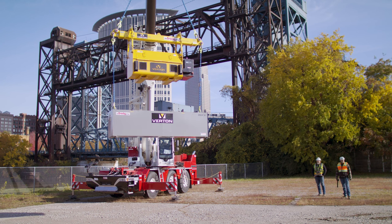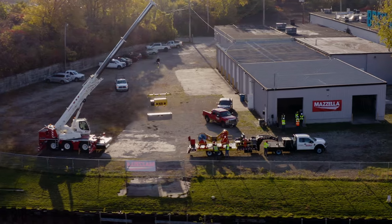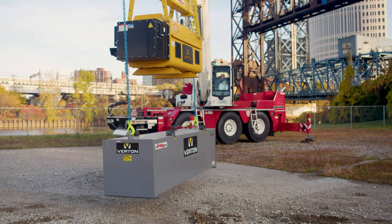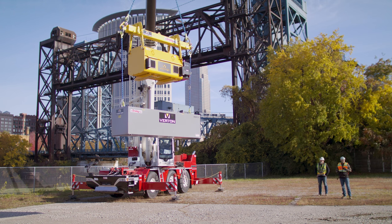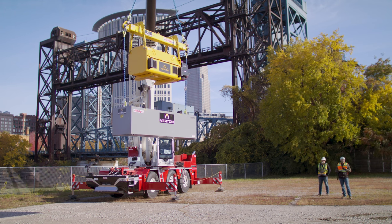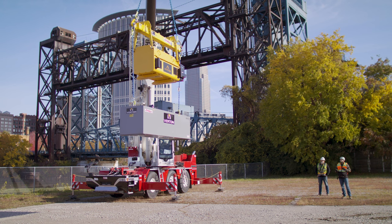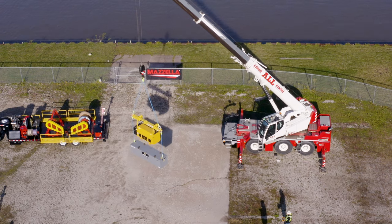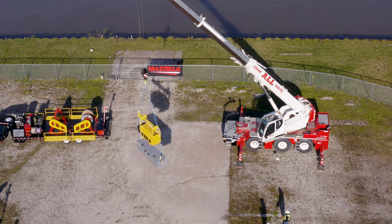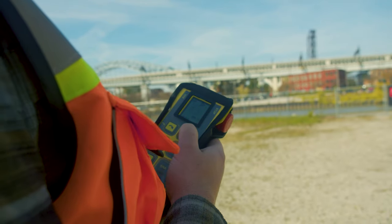The SpinPod 7.5 is a load orientation solution, which means you'll have 360-degree control of the load under the spreader bar. You can actually see right now the wind is starting to pick up a little bit and it's spinning the load. I'm going to go right with it to bring it back to the front side of the camera. Eliminating taglines for a hands-free lifting operation.